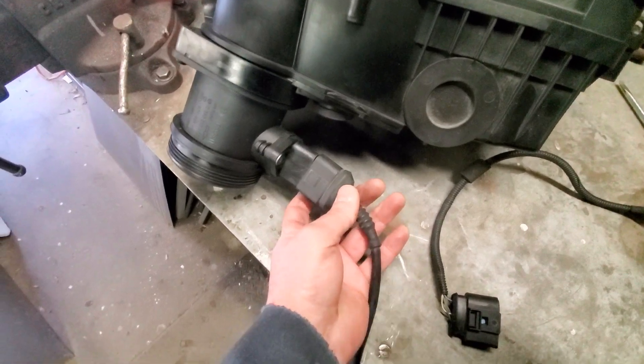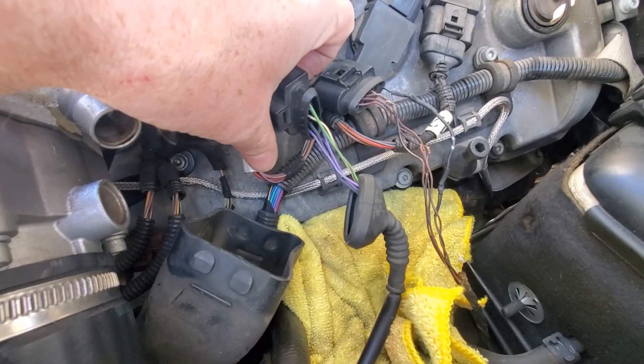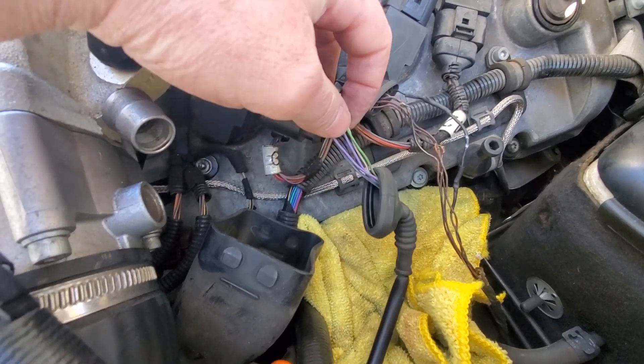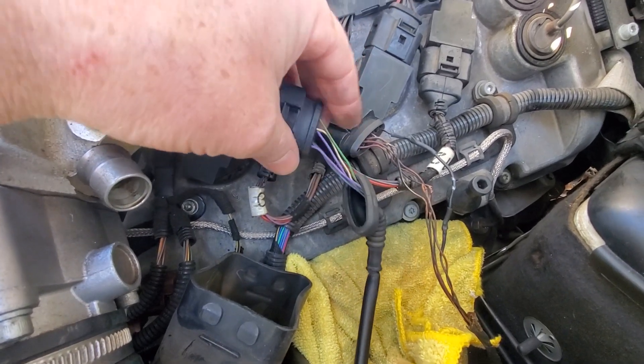The color coding on the new harness doesn't match up with the old harness, but that's okay — I'm just going to splice these in one at a time, making sure they're in the right position.